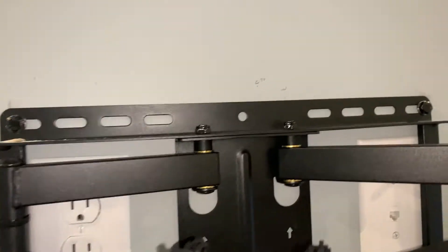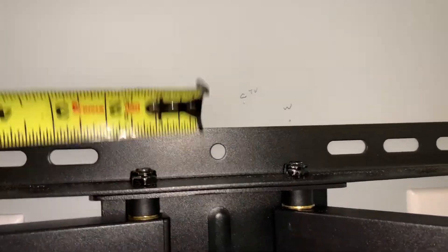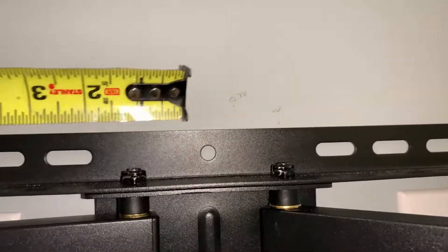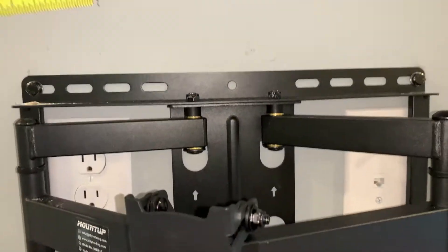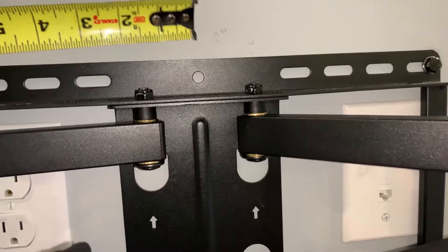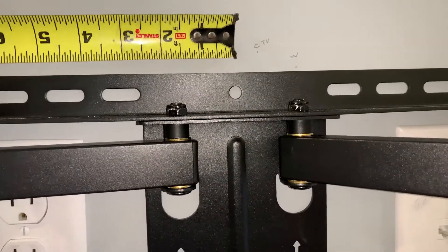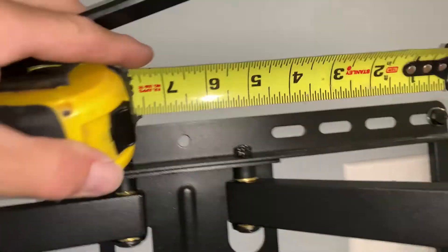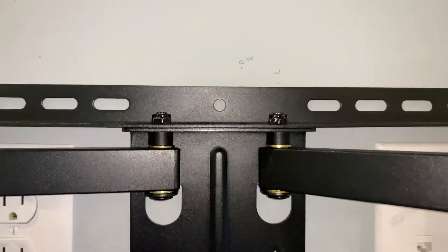You can do this one of three ways: come off the center of your TV, the center of your mount, or the center of the wall. Personally, I'm going to come off the center of my mount because I'd rather have it dead center over the top of this, since it's such a big unit. So I'm going to come out six inches to the left, six inches to the right, and then two inches up, and make my marks on the wall for the bottom part of my L brackets.